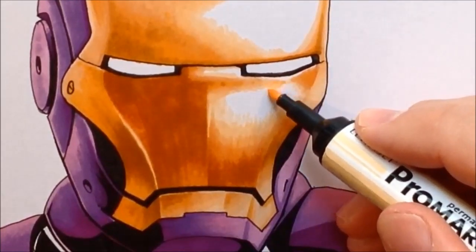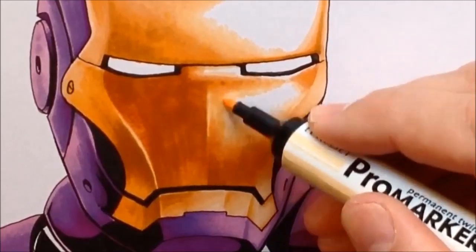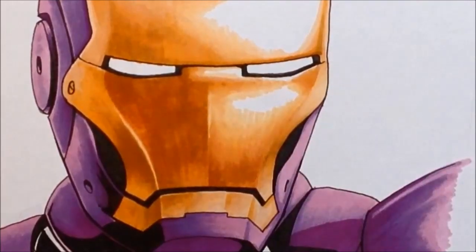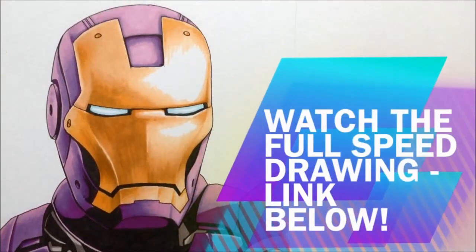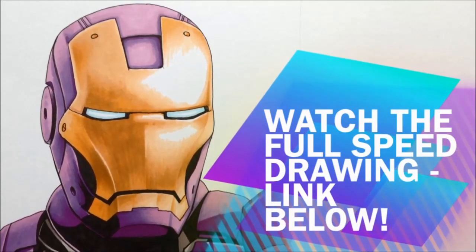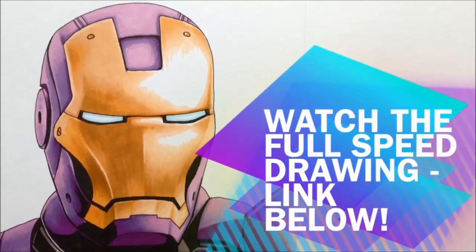That's it — almost finished, and I'm quite happy with the blending. I think I could have done it better if I'd perhaps used a greater range of markers, maybe a lighter marker than saffron and a couple of others in between amber and the raw sienna. I hope you find it a useful tutorial video, and if you haven't seen the full-speed drawing of me drawing Iron Man's face in orange and purple, there is a link below.